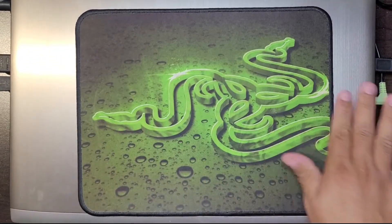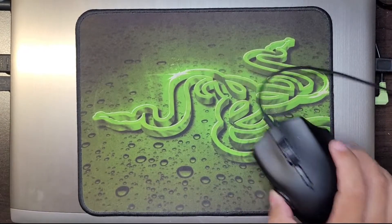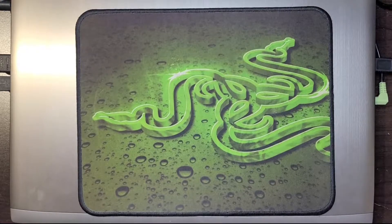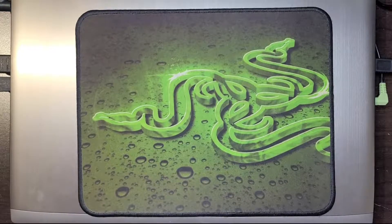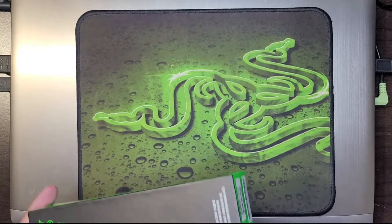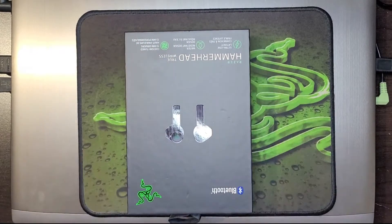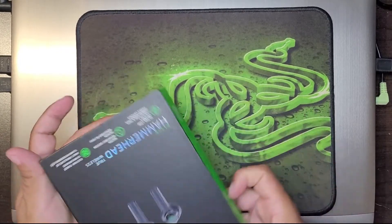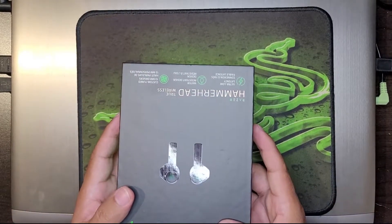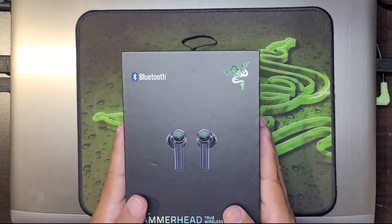Now I am a huge Razer guy. I have the mouse pad, I have the Razer Naga Trinity, I have the Razer Siren but it broke unfortunately, and if you see me on podcasts you see that I have Razer headphones on. So this is trying to minimize that big headphone I have — we're trying to keep a good sound and I'm also trying to get a good wireless earbud for my phone.